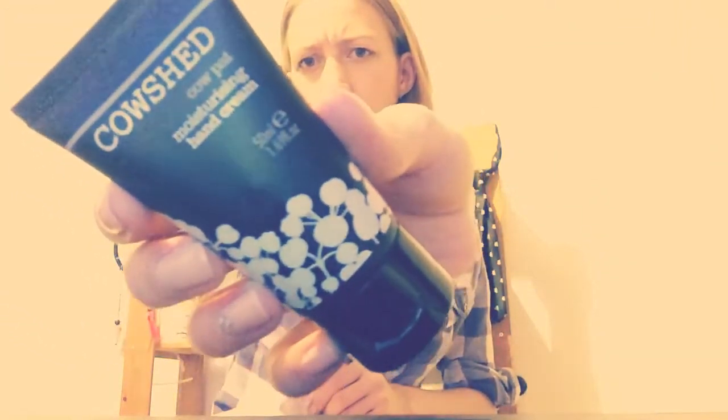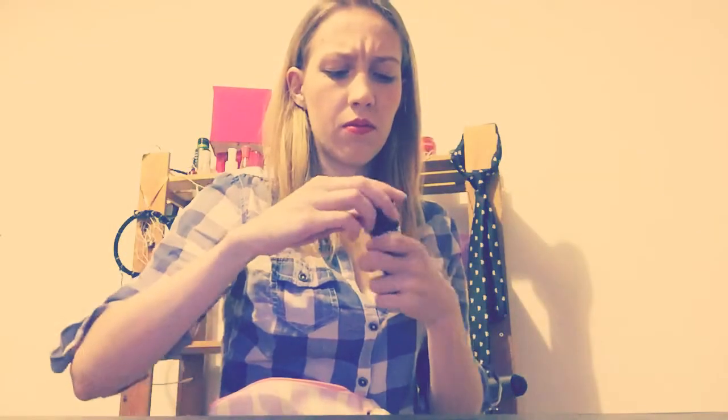Karshad hand cream. It's bergamot, or orange, or something like this — bitter orange and grapefruit. It's perfect for dry skin or sensitive skin, and if you have eczema or psoriasis or something like this, perfect as well.